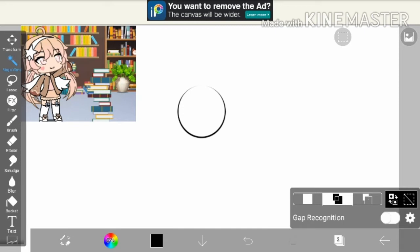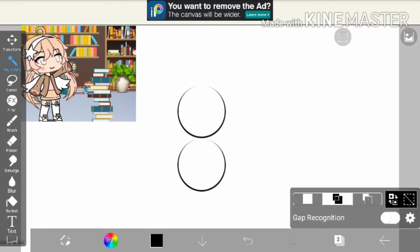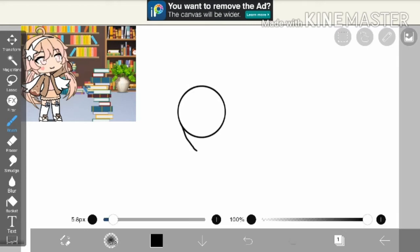So I make a circle, then I duplicate it to get two circles. It should look like that, then you just move it until it looks like just one big circle. Then I merge the two layers, move it a little like that, and then do another one.